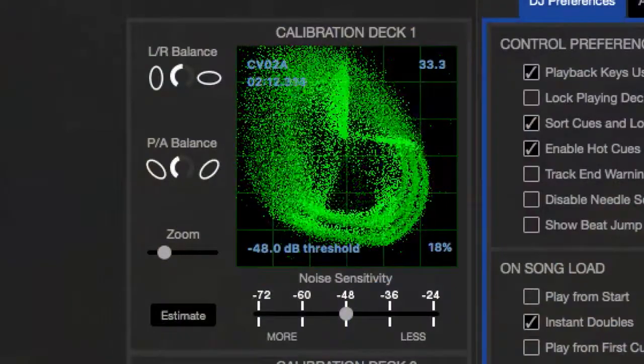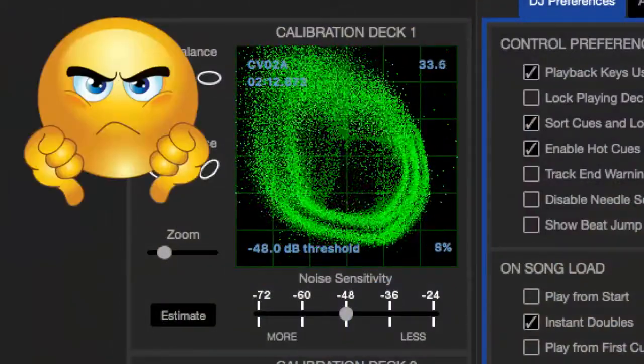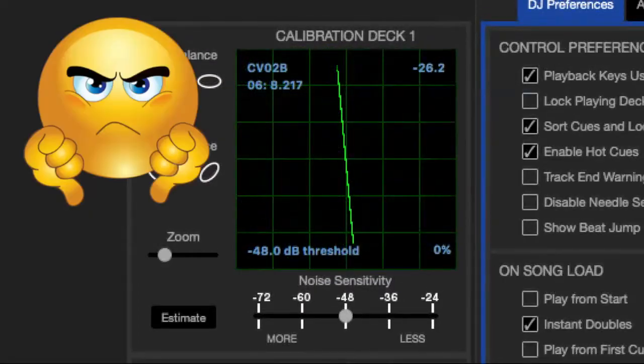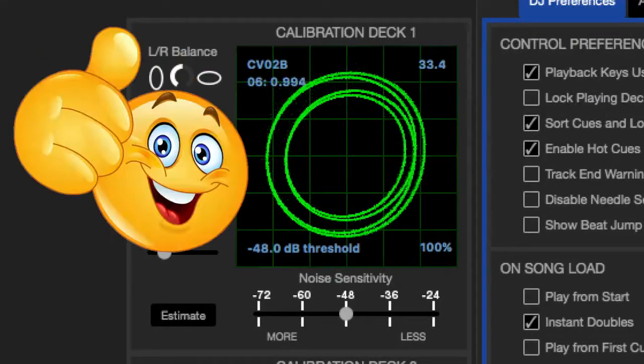This is what your DVS software looks like when the needle is not calibrated correctly. One of the main causes for this, like we said before, is dirty contacts. This is what it looks like if you've lost a channel. And finally, this is how you want it to look — this means everything is functioning properly.